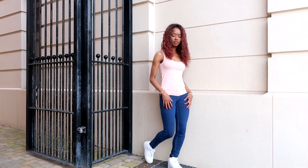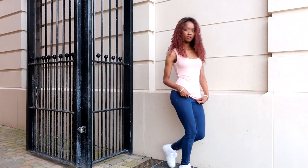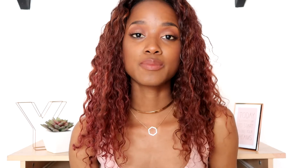The next pose is the casual walk. You simply take a step forward and slightly bend your other leg as if you were casually walking. Having the camera in front of you at a lower angle works best with this one.